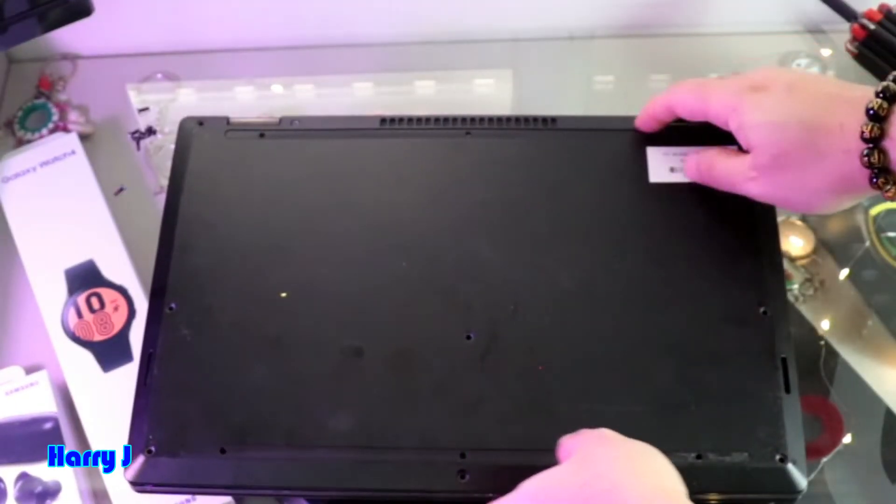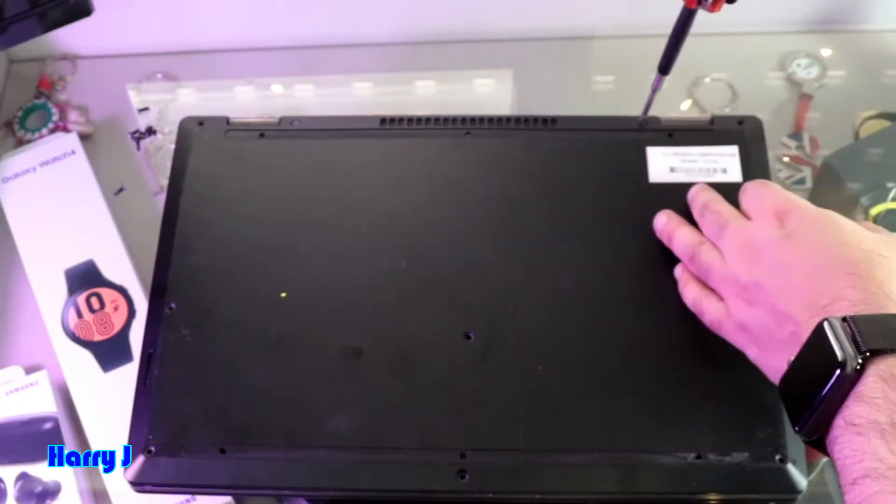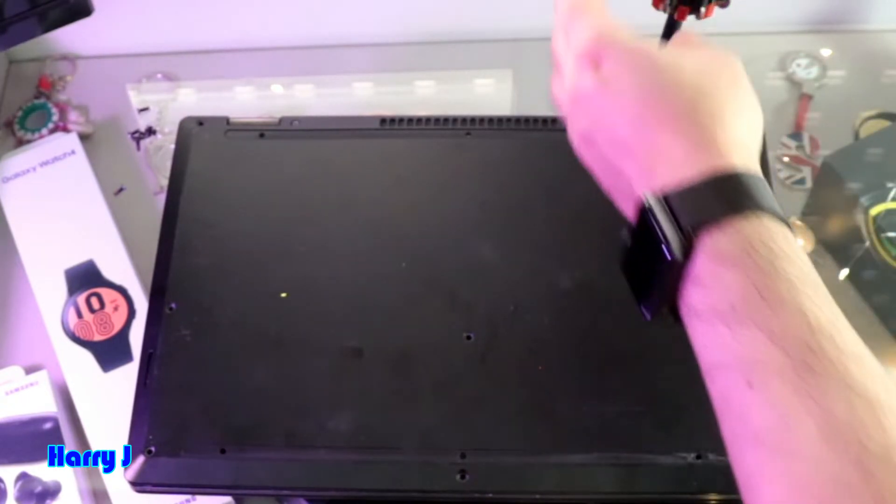Two more screws at the top — I forgot them. So in total you have nine screws to take out.